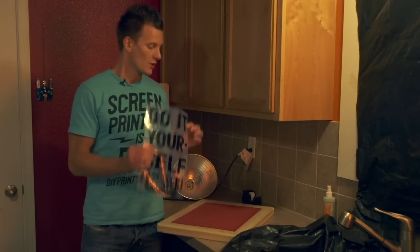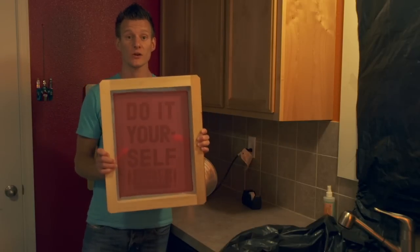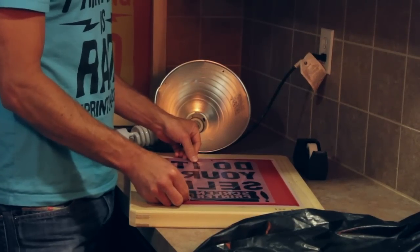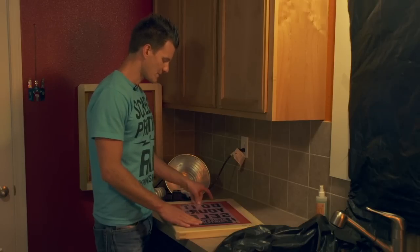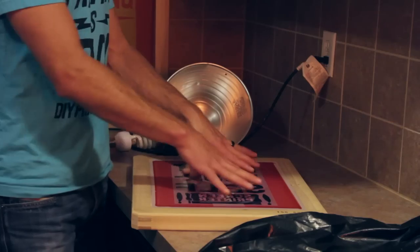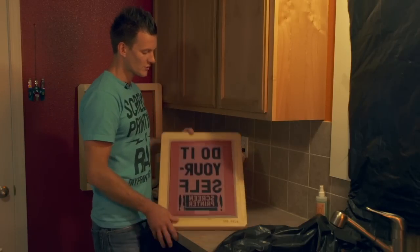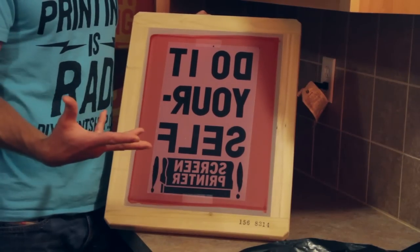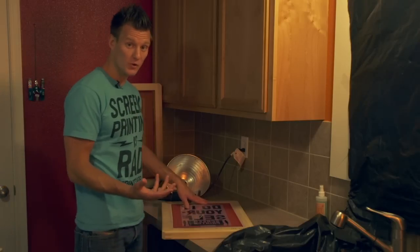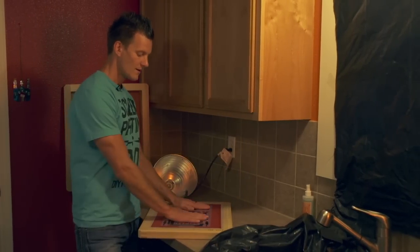We're going to align the film in reverse order — put it upside down through the flat part or shirt side of the screen. That means on the inside of the screen, you can actually see your image the correct way it would show up on a T-shirt. Once it's in the approximate center of the frame, take some Scotch tape and tape it down. Optionally, you can take a very clear piece of glass that fits inside your mesh and put that over the film for positive pressure, which is important for getting really fine detail. For most DIY designs, just taping it will be fine, but for more fine detail, a piece of glass or an exposure system helps.